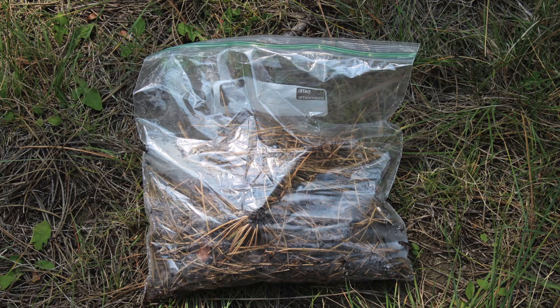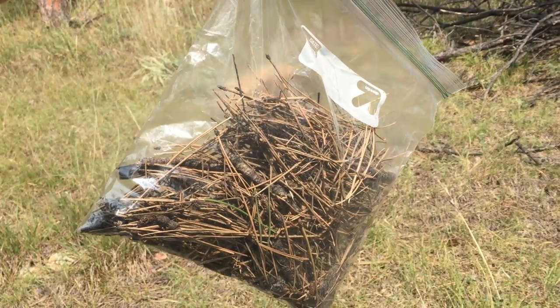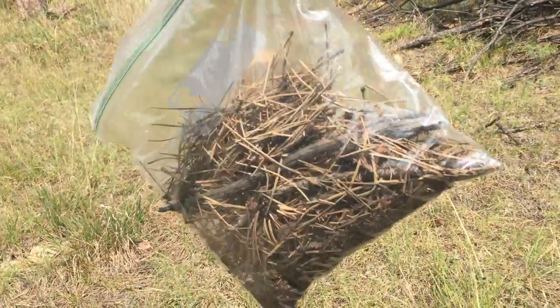Just fill a plastic bag with duff, cut the corner, and voila — a makeshift strainer. Make sure you pack this out with you since there'll be food scraps in the bag when you're done.